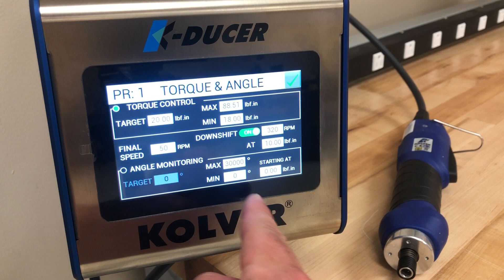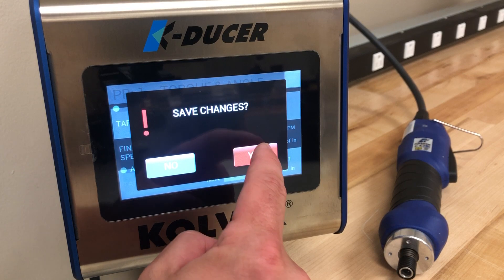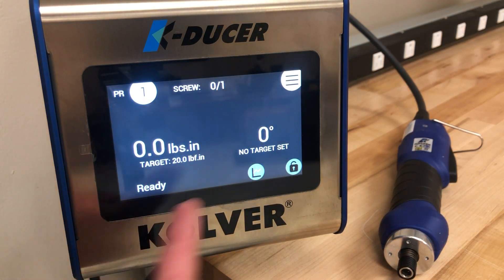Once you have all of your settings entered you press the OK button in the top right and it will prompt you to save the changes. Here we will say yes. We will then use the back button to go back to the main menu and the back button again to go back to the home screen.